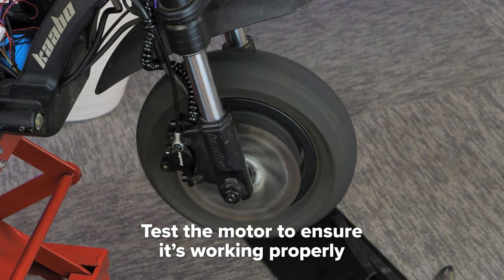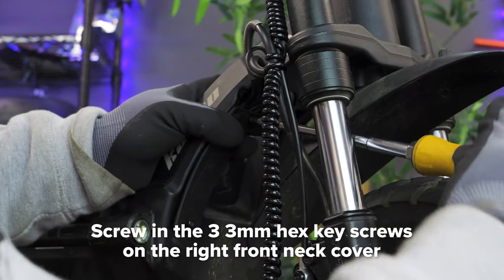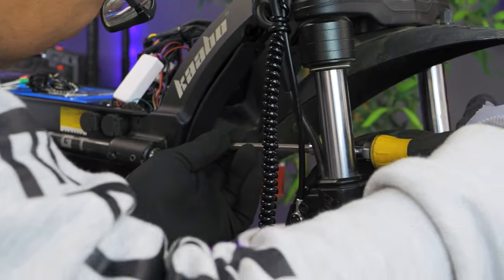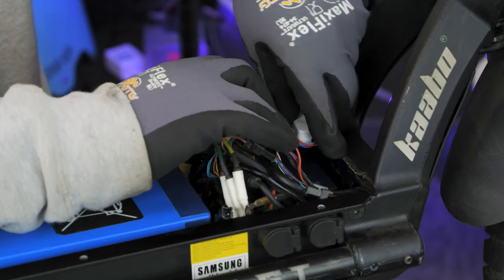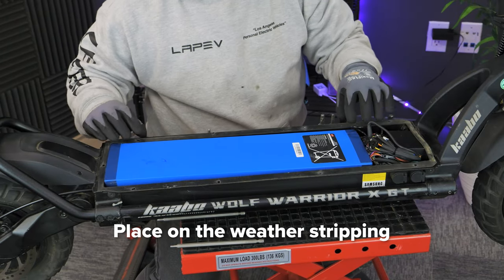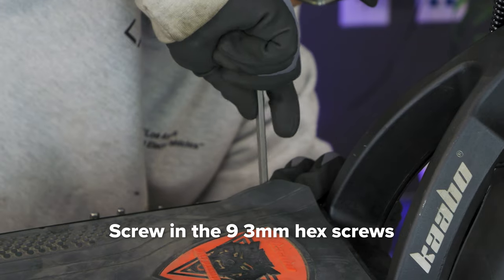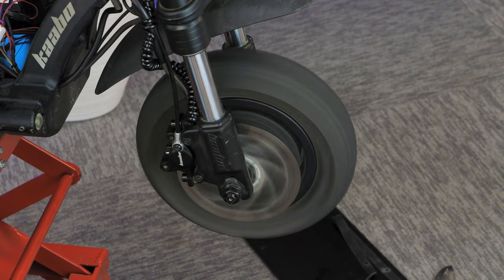Now go ahead and test your front motor to make sure it's working properly. Then use the 3 millimeter hex key to screw the front frame neck cover back into place. Wrap up the braid cover and organize the cables neatly into the deck. Place on the weather stripping ensuring the screw holes are aligned, replace the deck cover and screw in the 9 hex screws with your 3 millimeter hex key. Your front motor replacement is now complete.